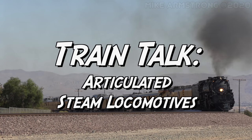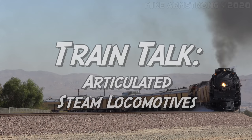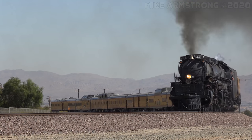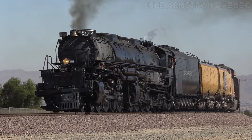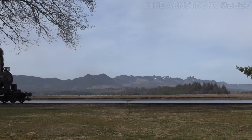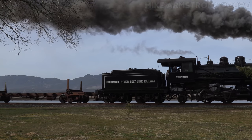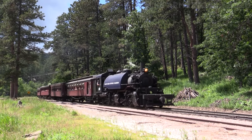Hello everyone and welcome to Train Talk. In episode 10 of Train Talk we examined different steam locomotives based on their arrangement of pilot wheels, driving wheels, and trailing wheels. I also mentioned that some steam locomotives had not one but two sets of driving wheels, and that these were known as articulated steam locomotives. The story is a little bit more complicated than just that, so I think it's time to finally discuss articulated steam locomotives.